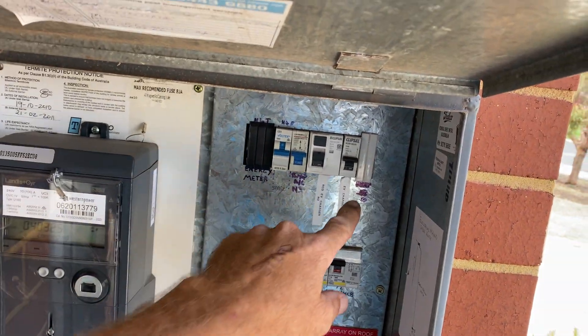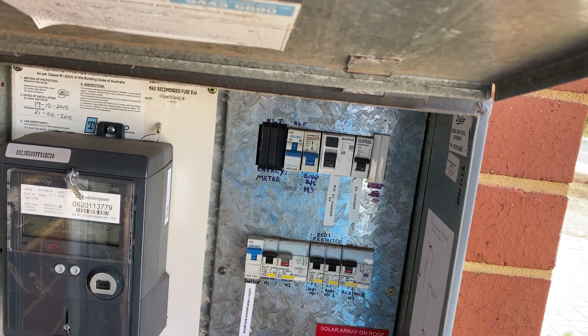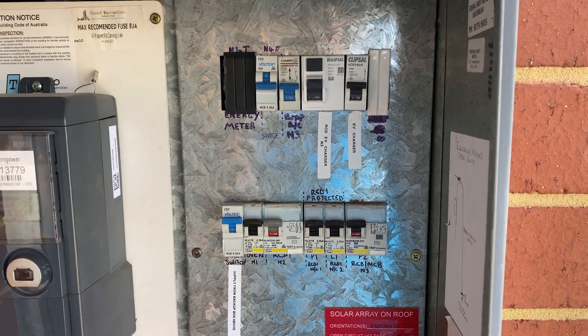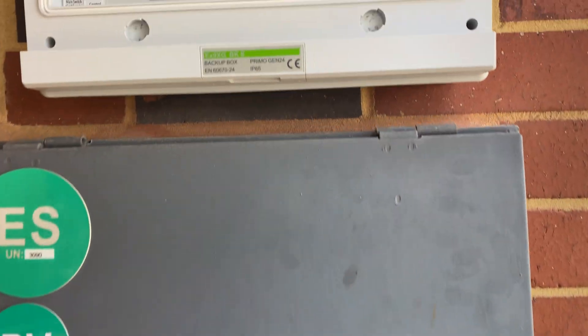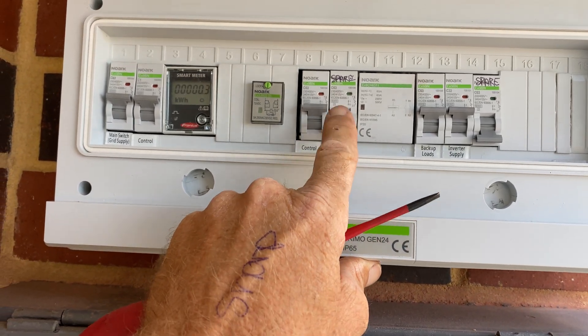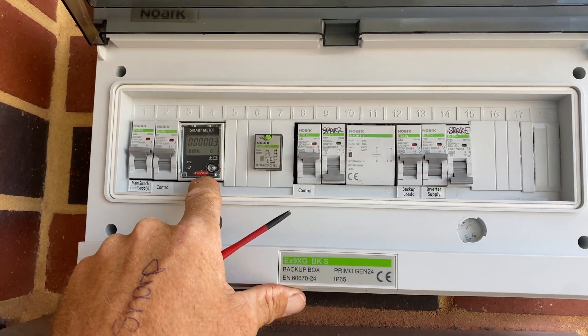Probably his biggest load is his EV charger, of which he can control the rate of charge anyway, and he's quite savvy so he's not about to go and overload it. We've got a spare breaker there and another spare breaker there, which was originally the non-essential loads. The front and a smart meter.